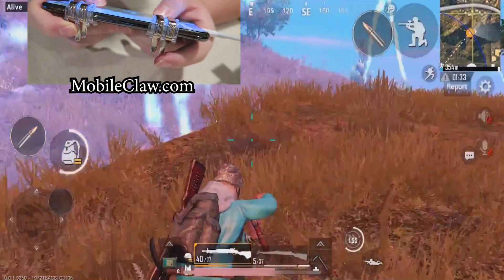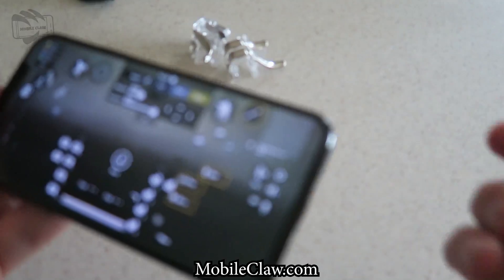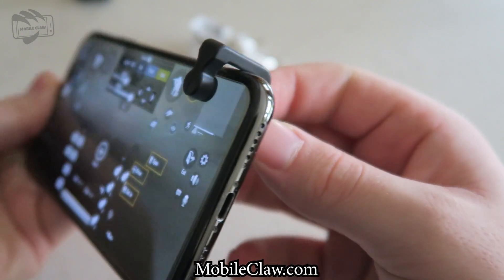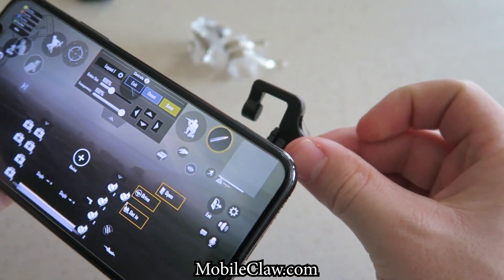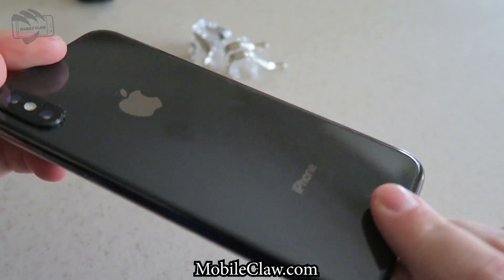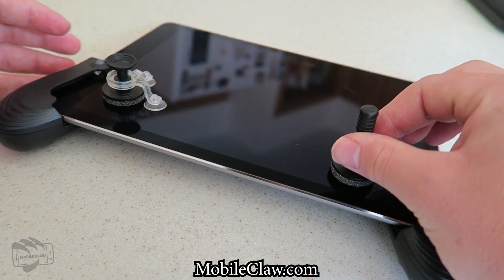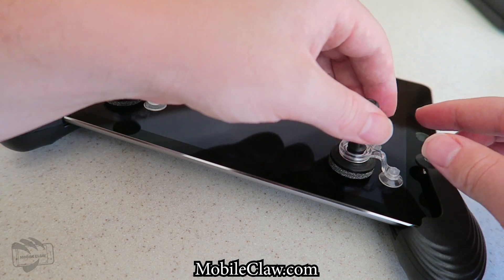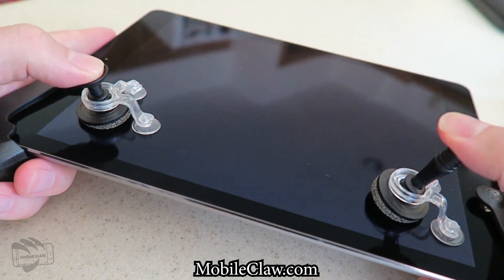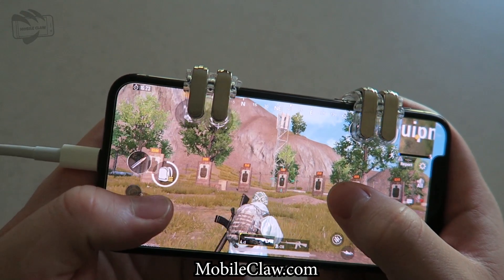It gives you a huge advantage compared to your opponents. If you guys are using the PUBG Mobile Claw V2, they still work excellent — you only get two triggers per pair, but you can still use them for aim and fire. Mobile Claw also has a joystick as well as a controller holder to get that full feel of using a controller when playing PUBG Mobile or Fortnite Mobile. Personally, I like it a lot.